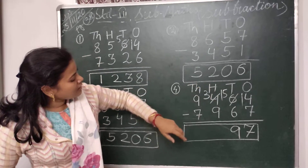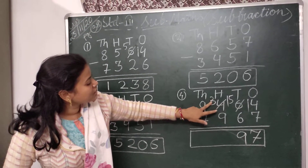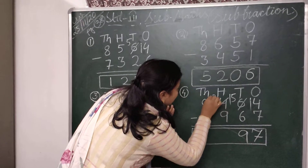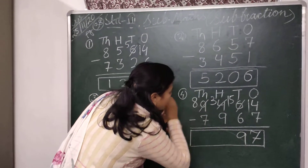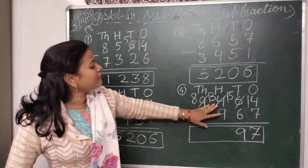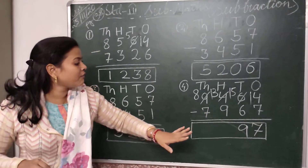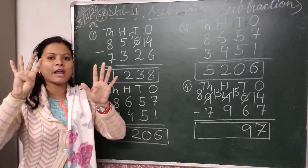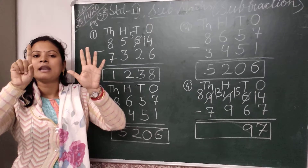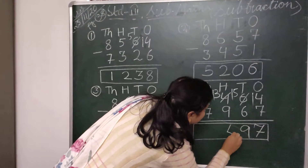Then again we come to the hundreds place. Here I have to subtract 9 from 3. It is not possible, so again I have to borrow 1 from the thousands place. The number left in the thousands place is 8 and the number 3 becomes 13. Now I have to subtract 9 from 13 — keep 13 in my mind and count backward 9 digits — taking 9 fingers: 5, 6, 7, 8, 9. Count backward from 13: 12, 11, 10, 9, 8, 7, 6, 5 and 4. So I will write here 4.